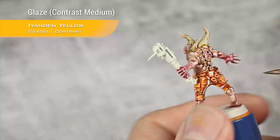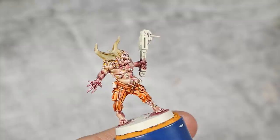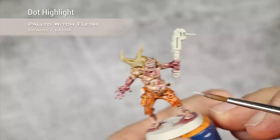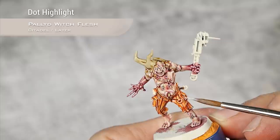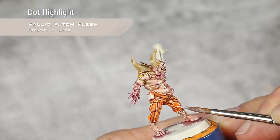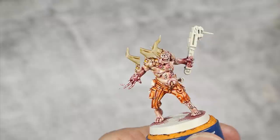My glaze with Iyanden Yellow is now drying and I'm applying a final highlight with Pallid Wych Flesh, this time just very small dots. The Iyanden Yellow made a beautiful orange but toned down the brightest highlights slightly, so I'm going back to add small touches of light just at the very corners.